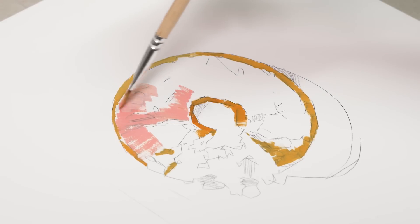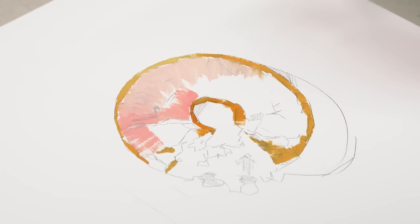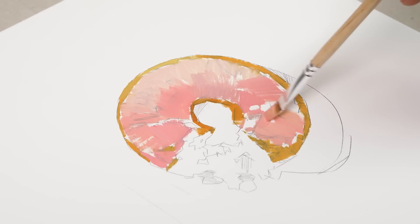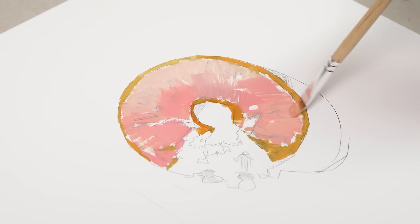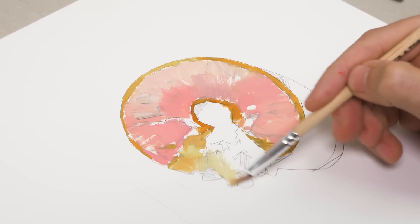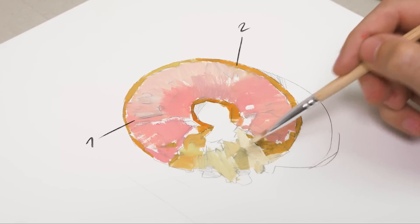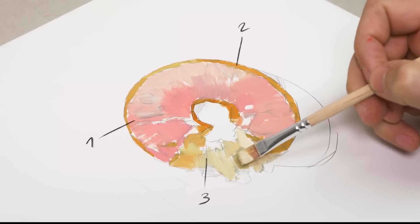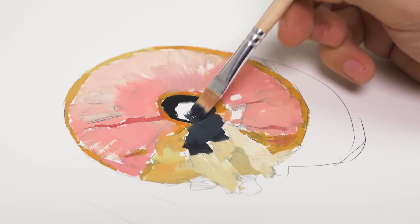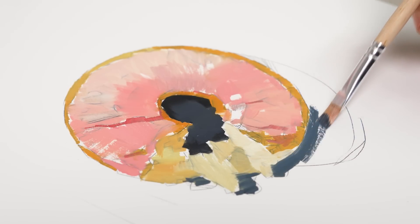First things first, before I can even think about making anything look realistic, I need to create a foundation that I can build on. The way I do that is by first putting down mostly flat shapes of color. The donut itself is fundamentally only made up of three different shapes of color: the pink glaze, the brown crust, and the tan color of the dough. Add to that one more shape for the shadow of the donut — in this case, a dark gray.